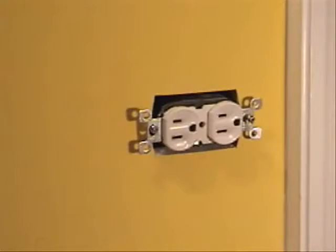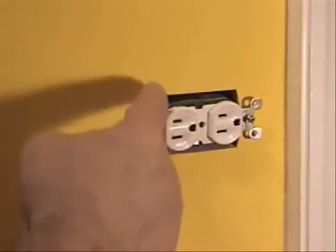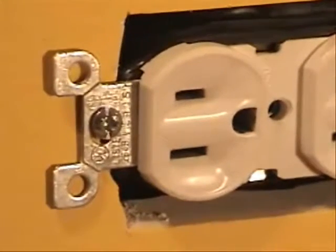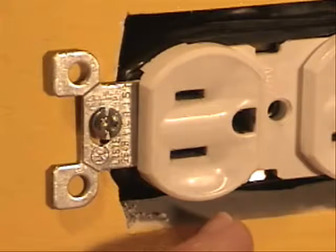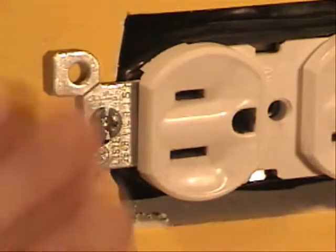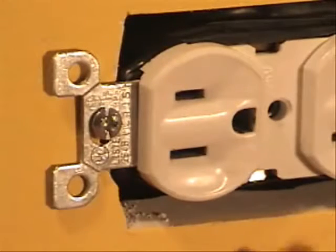We take the cover off — oh man, look at how nice and straight that all is! That is all the way to the electrical box. That is a solid repair that we don't have to worry about for years to come.